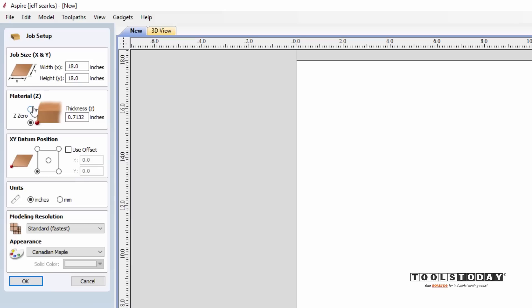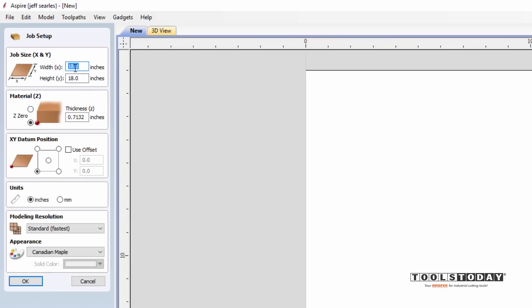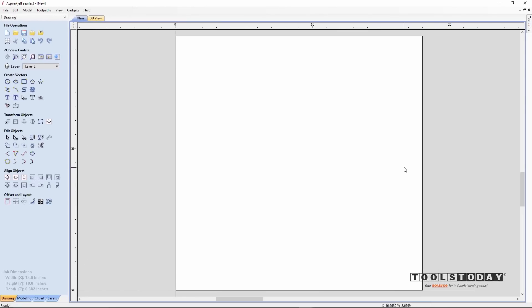I'm going to start here by creating a new file. I know I have my 18 by 18 inch piece of material that's approximately 0.682 inches thick. Z-zero on the spoil board, XY lower left, and click OK. Now I have my nicely machined piece of cherry wood and my thickness is accurate to what I have on my CNC machine.